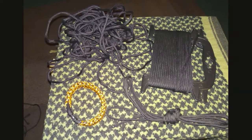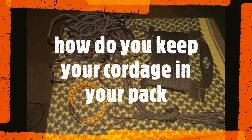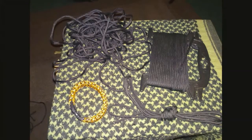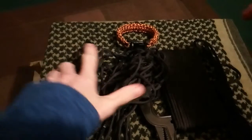So please stick around. Thank you for coming back. How do you carry your cordage?